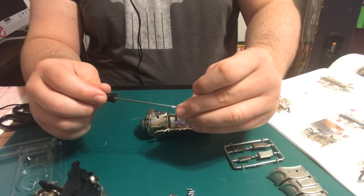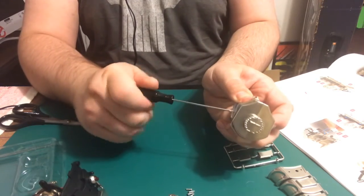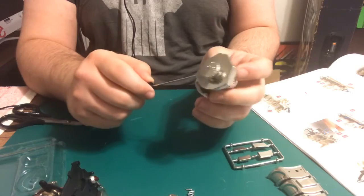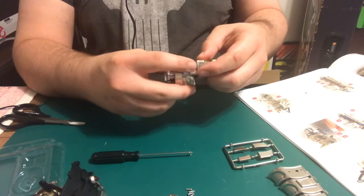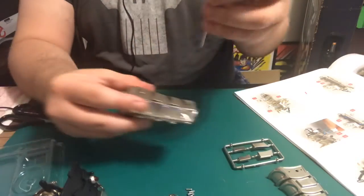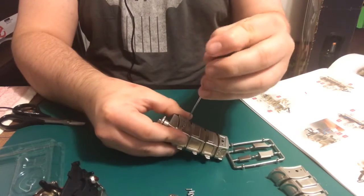Now what they want us to do is grab a screw and put this in here. It doesn't want to go in... a little trouble there... there it goes, now bite.